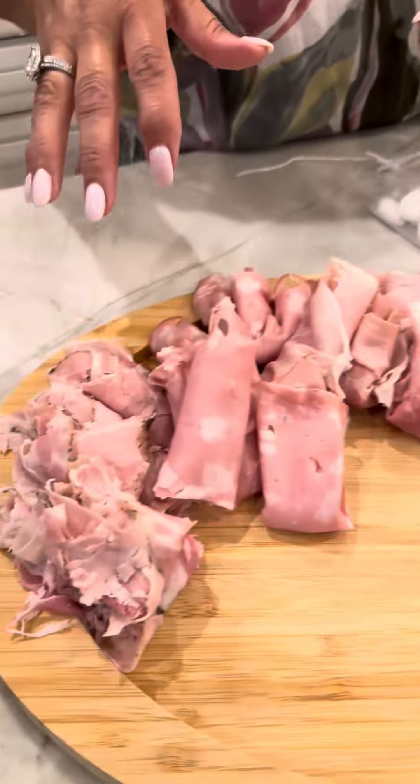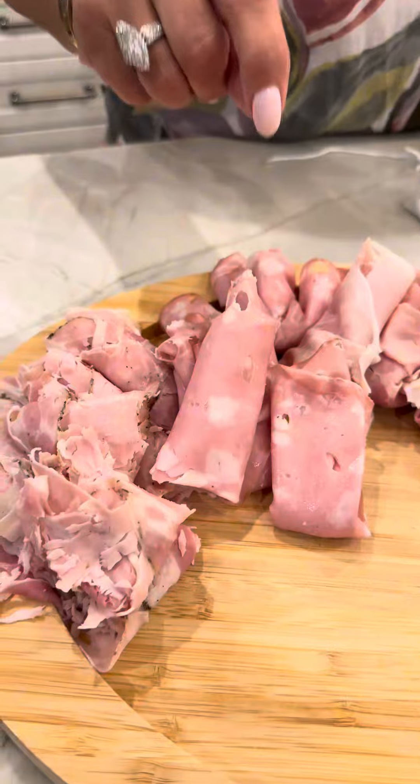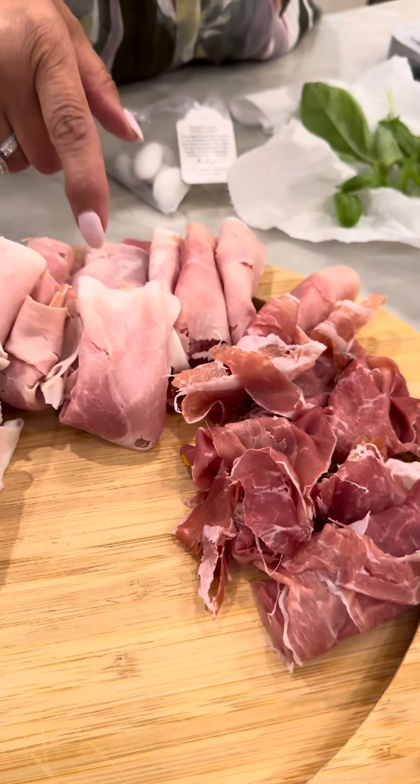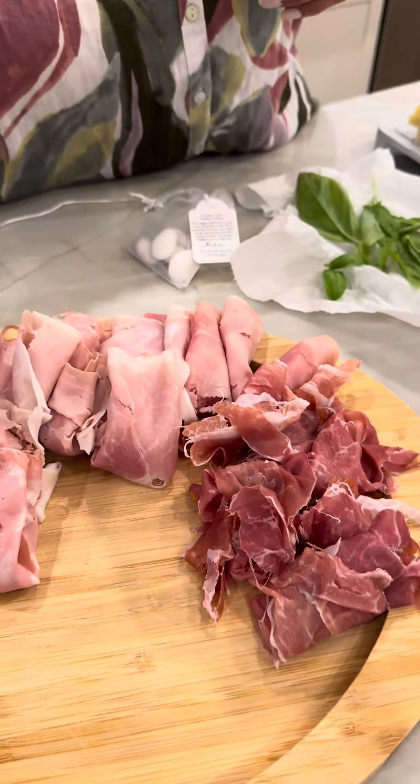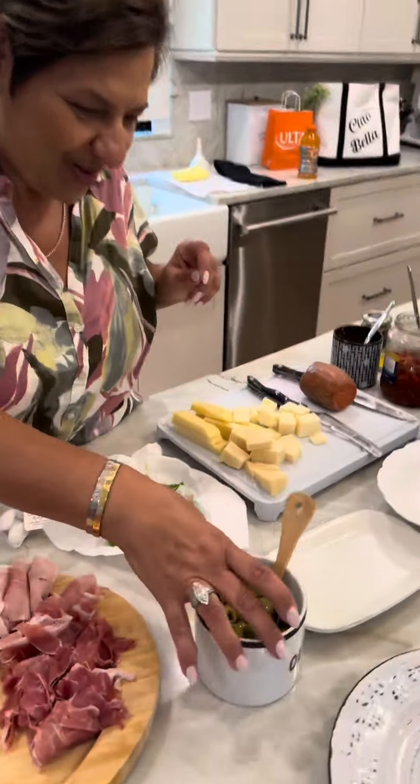We got some beautiful cold cuts. We got some porchetta, mortadella, prosciutto corto, and regular prosciutto. You're doing pretty damn good. All right, I'm doing good.